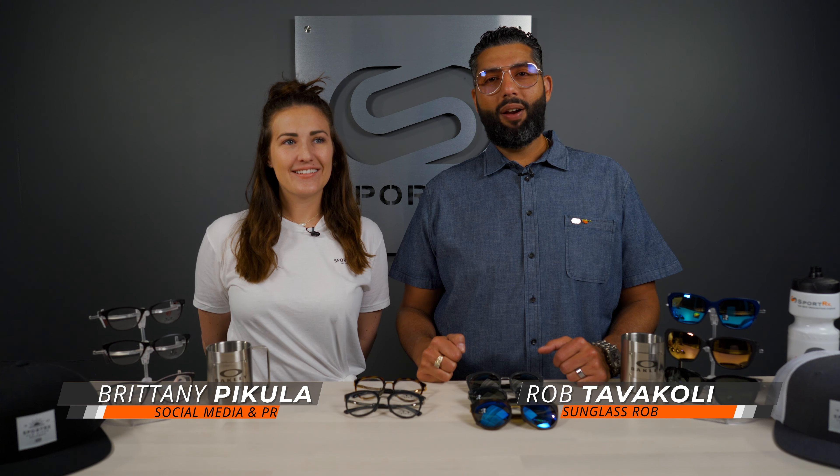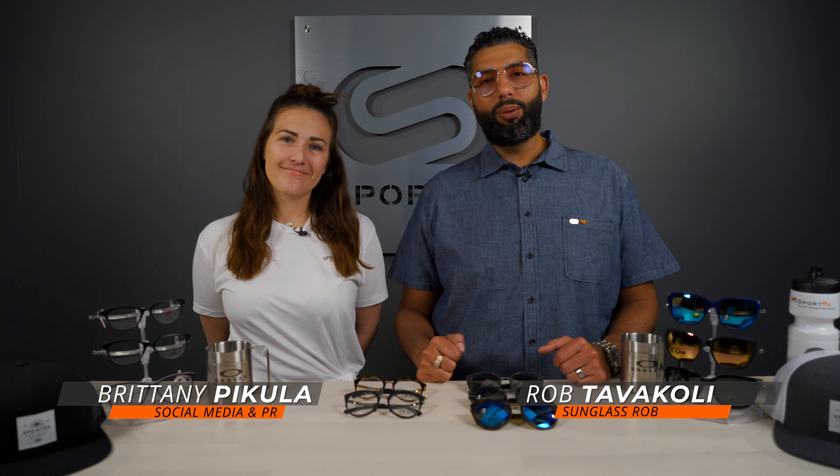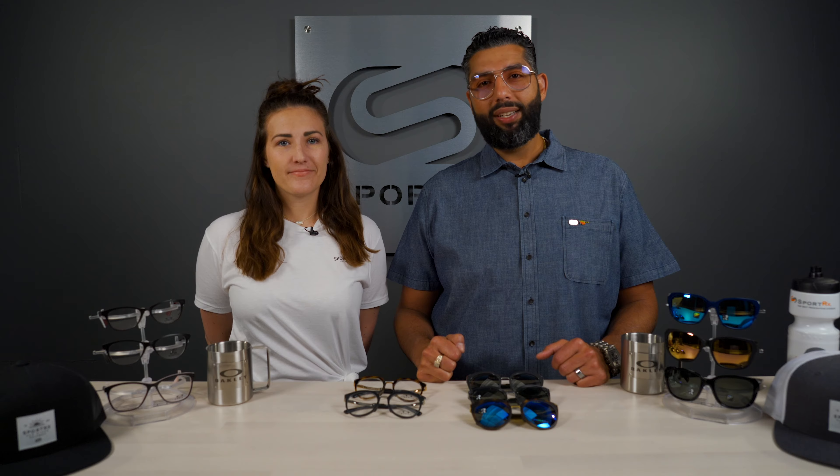Hey everyone, this is Sunglass Rob from SportRx and I'm here with Brittany to tell you everything you would ever want to know about the Oakley Topknot. And please don't forget to check out our Instagram account at SportRx.